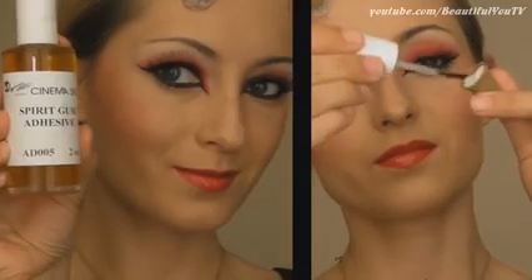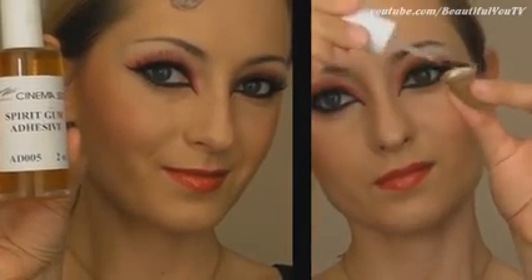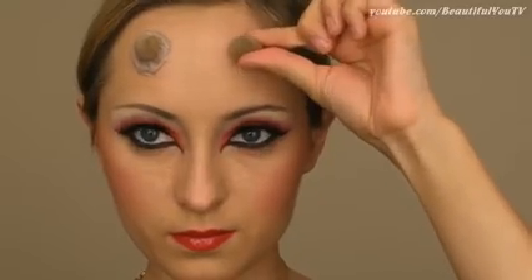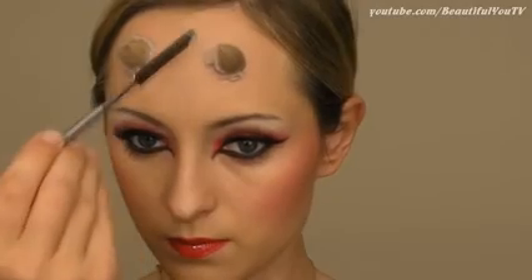I'm going to apply these horns to my forehead with the help of spirit gum. Apply the spirit gum to the areas of the horns that will touch your skin, tack slightly pressing and pulling until the spirit gum becomes sticky. Firmly press the horns into place.